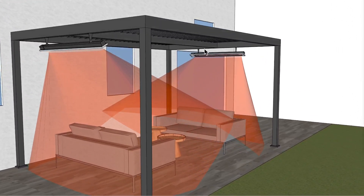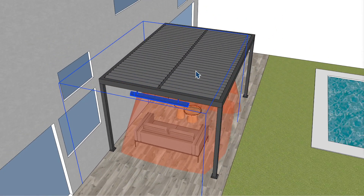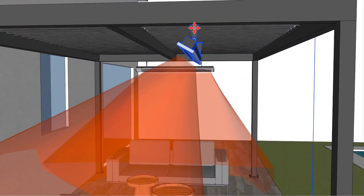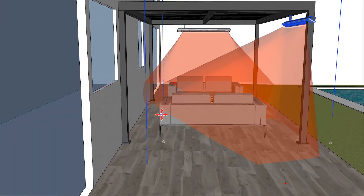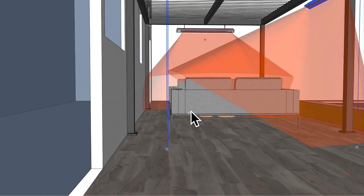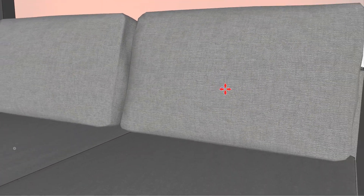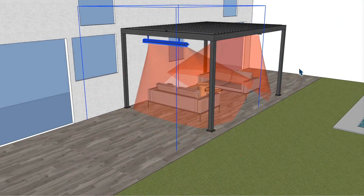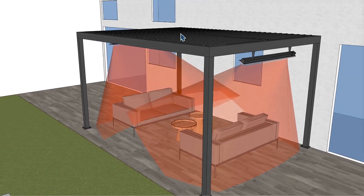If you were to put it on just one side, you're not going to get the full coverage from left to right. If I move this over and place it on one side, you can see that the coverage isn't going to hit 100% right around here, nor if you were sitting on this sofa would you feel the most ideal amount of heat. So that's why I like it where I had it. You can see that the coverage is very good for this particular application of the dimensions I have.